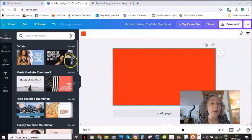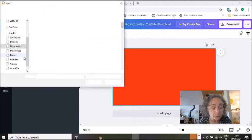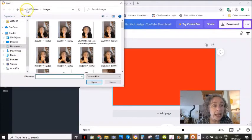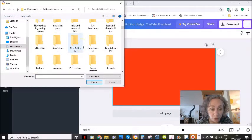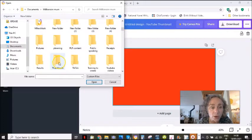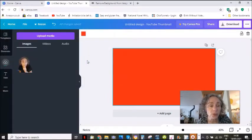So then you go back to Canva, you click here, upload, you click device. And you are going to go and find the file, the picture that you just saved — demo picture. So you double click and you import it. And now it's here. So you just tap this and now you have your picture here.